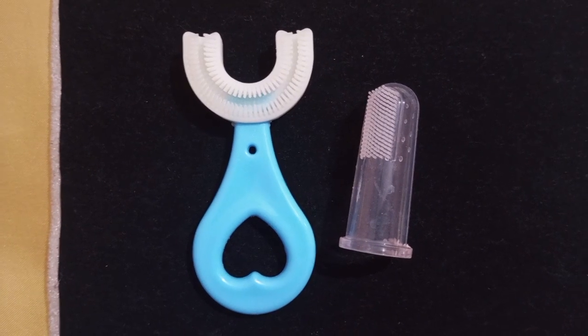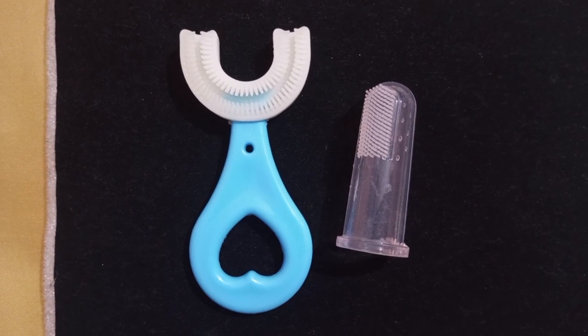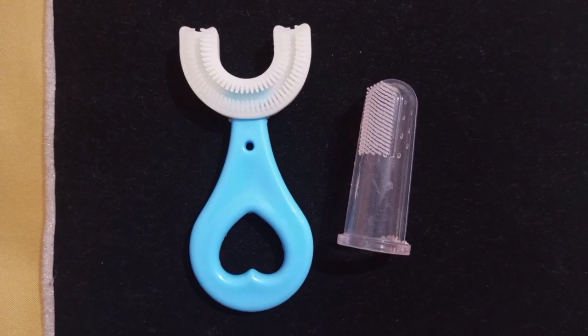Welcome to Varun Reviews. Now we are going to see the product in our channel. We are going to show you how to use a silicone brush for kids. If you are watching our channel, you can subscribe to our channel.